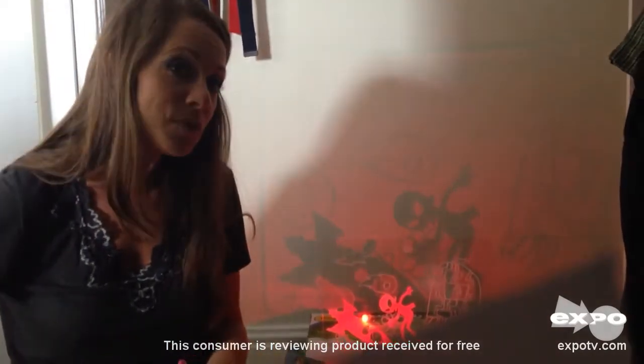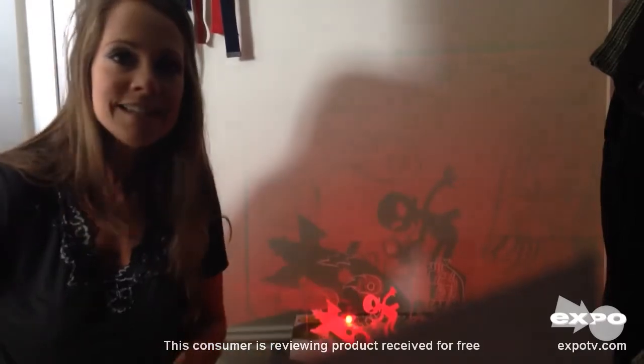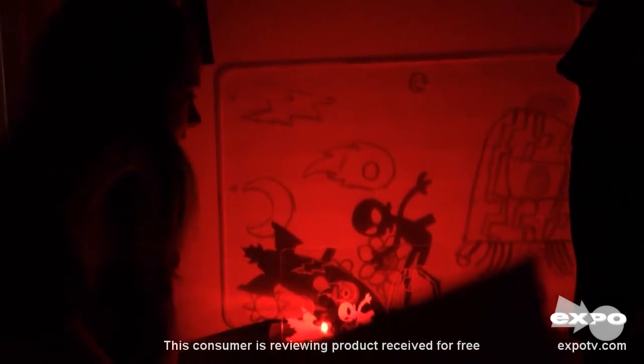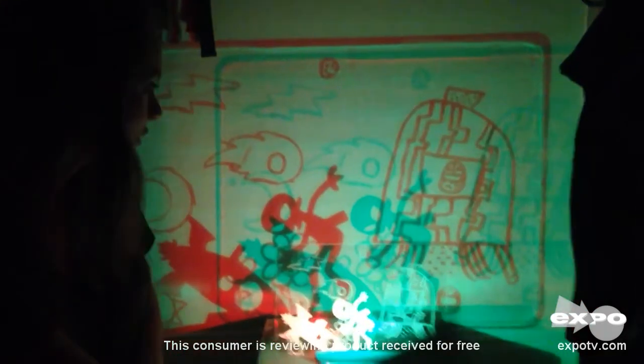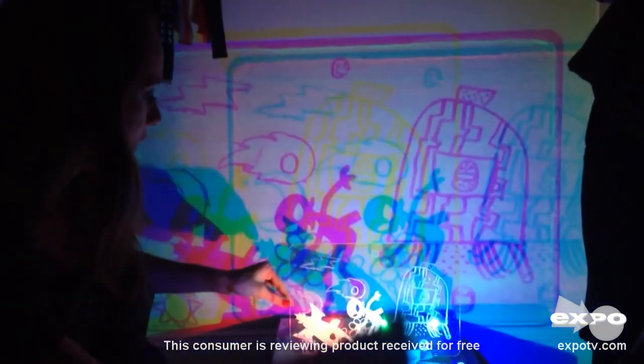I'm going to close the door just for a brief moment so you can see what we've got here, and I'm going to change some of the lights so you can get the full effect. So here we go. Right now we've just got the red light on, and you can turn the green light on. We've got the blue light, and this is all of the colors mixed together, so it's kind of a wild thing.